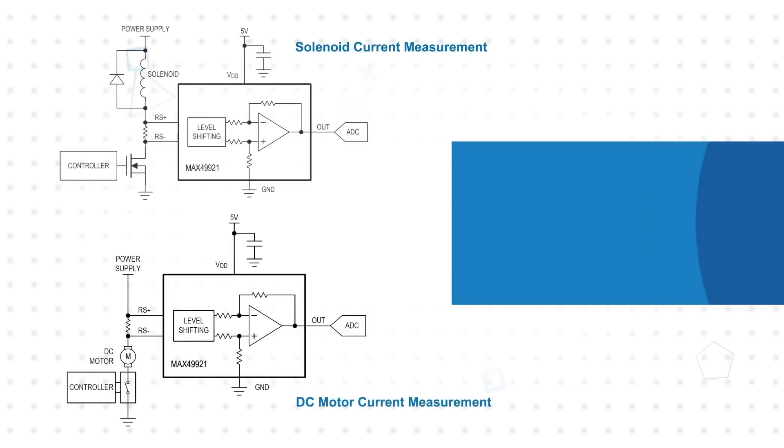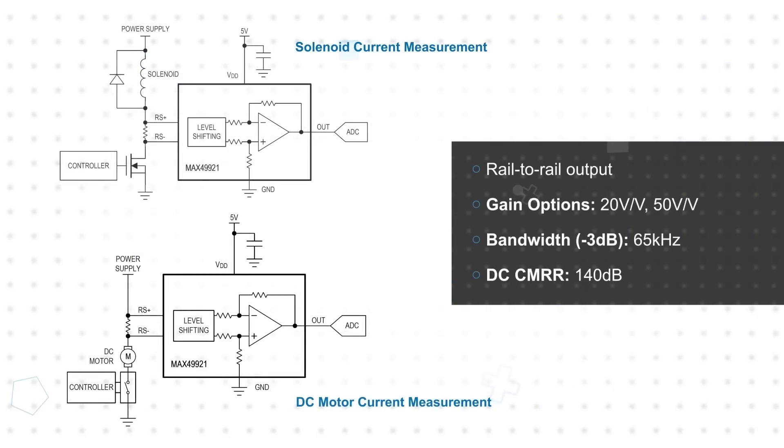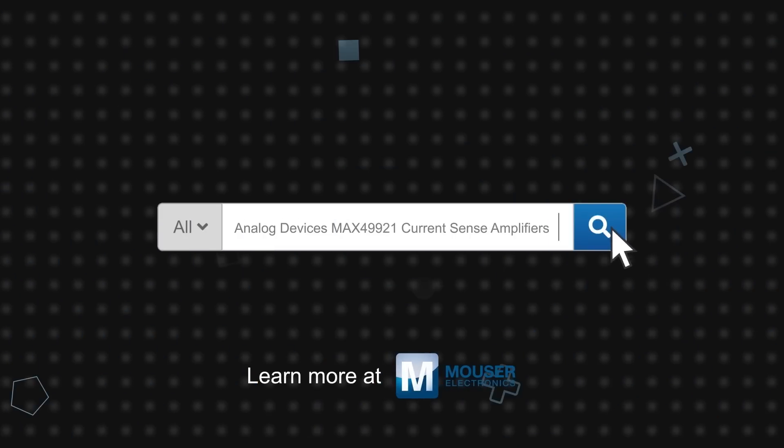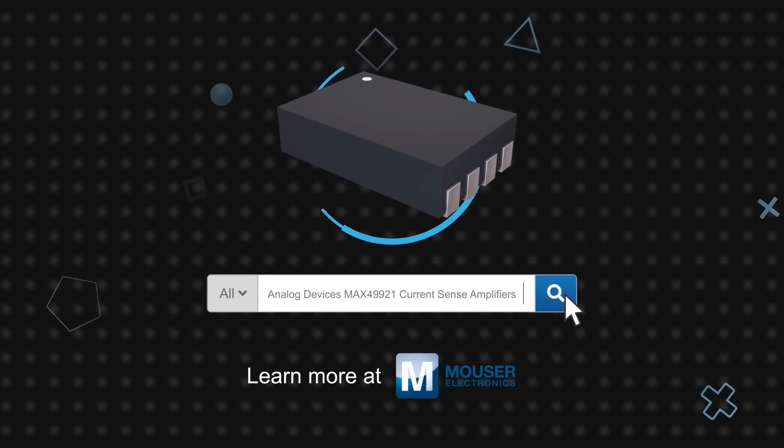It can be used in high or low side current sensing configurations, has a rail-to-rail output, and is available with 20 or 50 volt per volt gain options. It also has 65 kHz of bandwidth and a 140 dB DC common mode rejection ratio. The Analog Devices MAX49921 current sense amplifier is available now on Mouser.com.